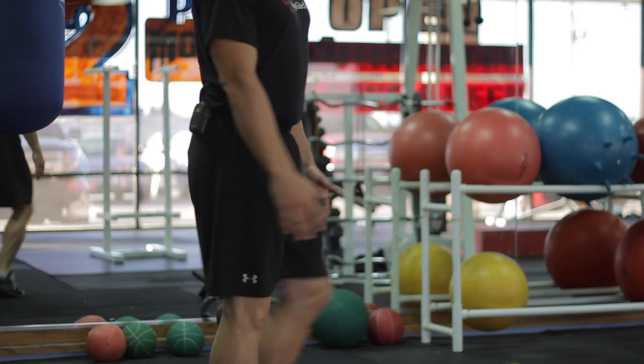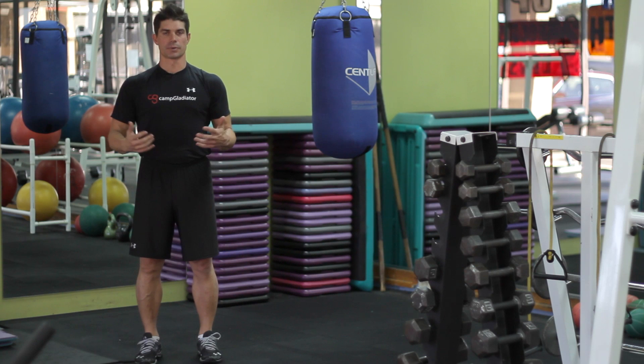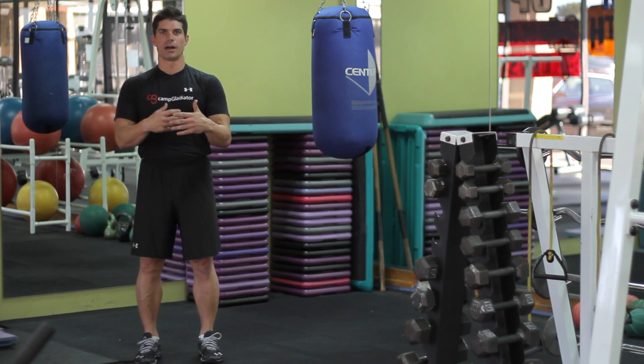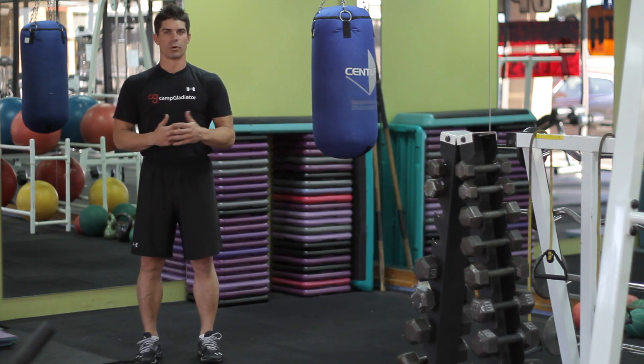Hi, my name is Shane Freels with Livestrong.com. Today we're going to go over flexibility exercises for kids. Some basic things that you can get any kid to do is what I call active flexibility. Flexibility is using that range of motion, activating it, and getting muscle tissue to be fired up and gaining blood flow, because that will lengthen the tissue as it warms up.